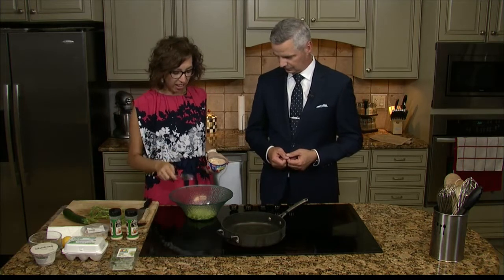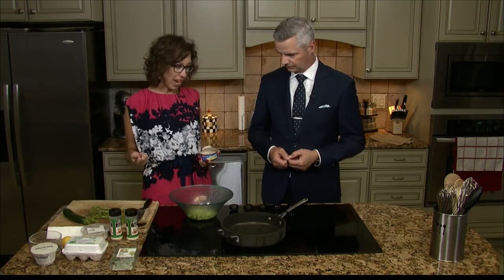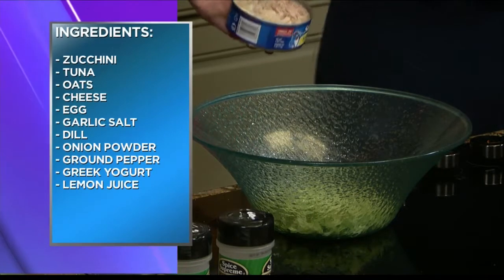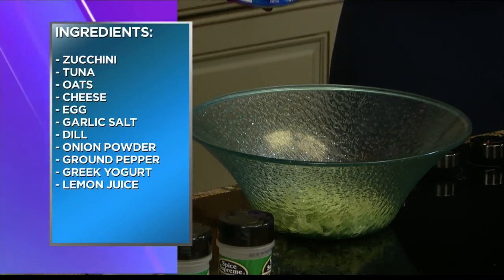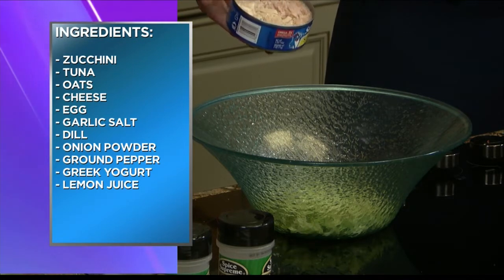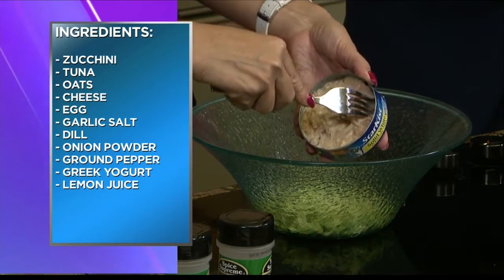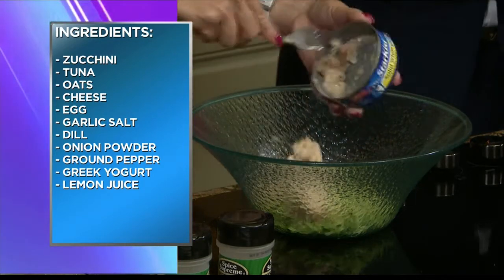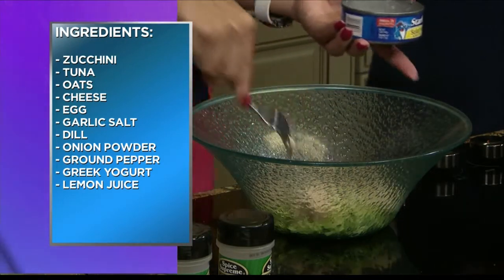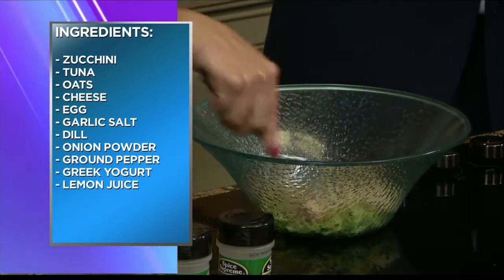I've got half a zucchini in here that I've just shredded up, because the dietician in me has to put some vegetables somewhere. This is solid tuna. Solid tuna and chunk tuna both come from tuna. The difference is solid tuna is basically a slice put into the can, while chunk tuna is sliced up. Some people actually prefer the taste of solid tuna — they feel it's a little fresher.